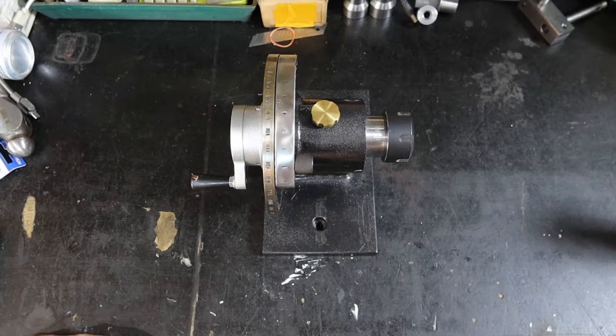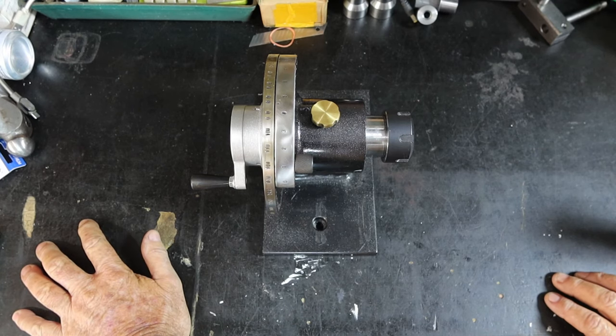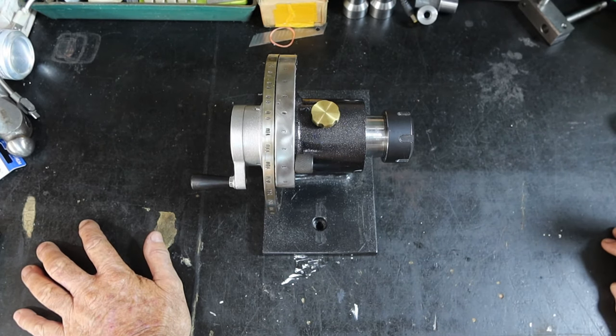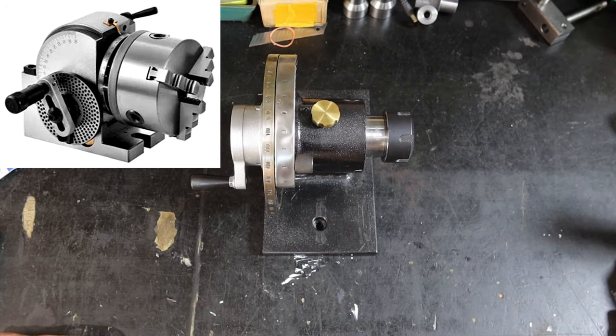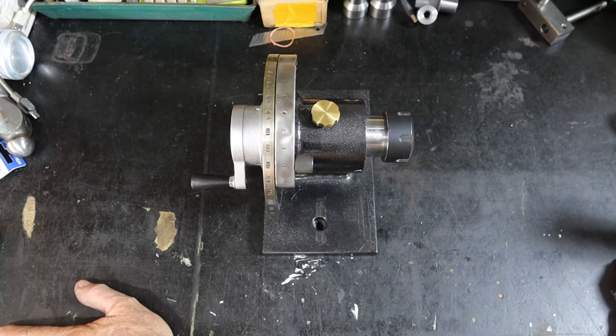This will probably be the last video for a week or so. We're mid-March at the moment, early April when this goes up. Follow me over to the bench and I'll show you what I've got in mind. I've now got a spin indexer and I started thinking about its limitations — the biggest collet I can get in this thing is 20 millimeters, which is quite restrictive. The next step up is a dividing head, but I can't really justify the expense of buying one.